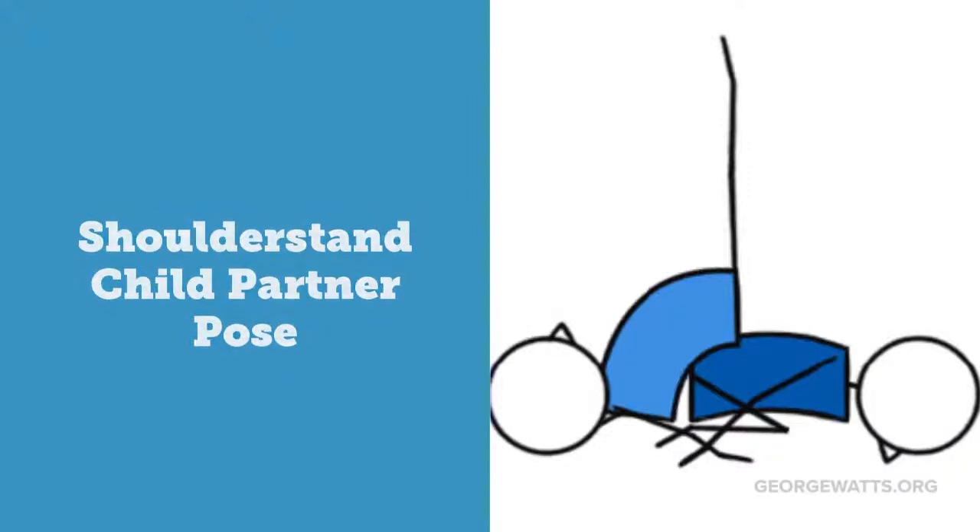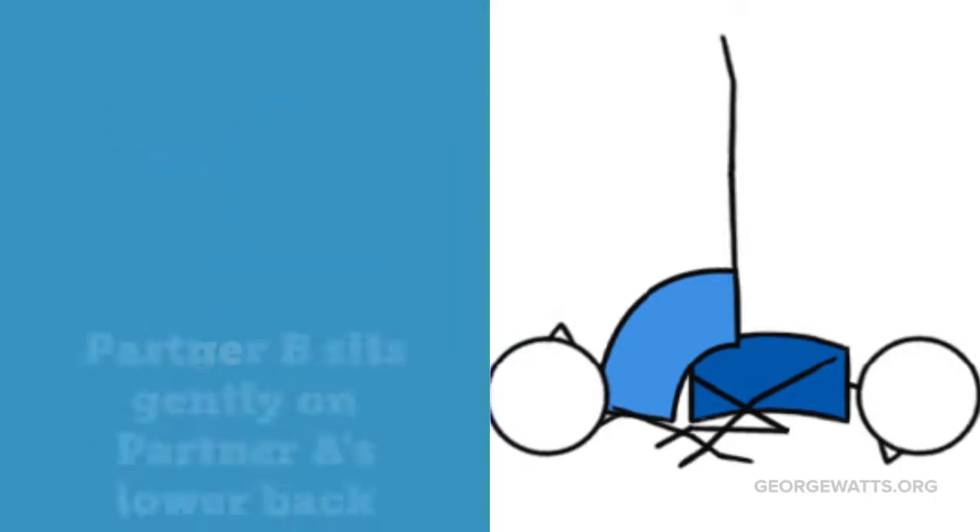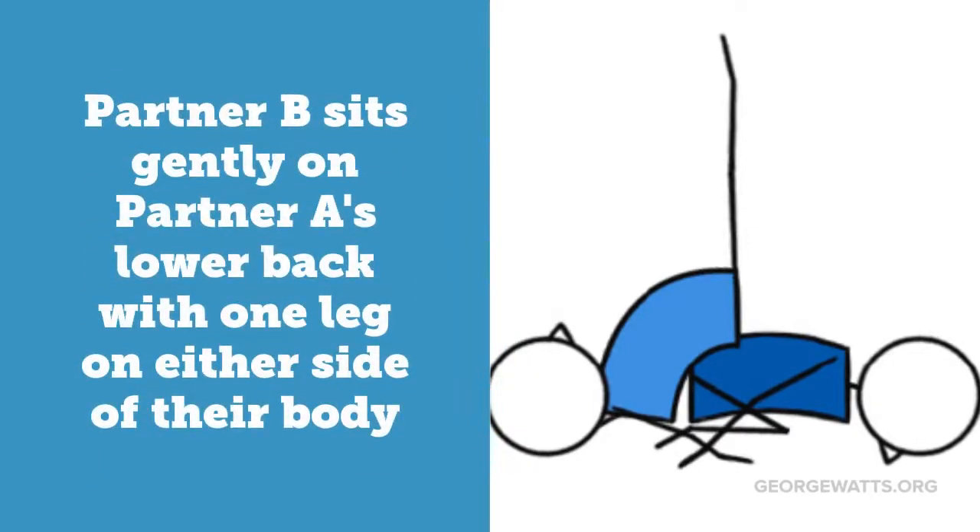Shoulder Stand Child Partner Pose. Partner A gets into Child Pose. Partner B sits gently on Partner A's lower back with one leg on either side of their body.